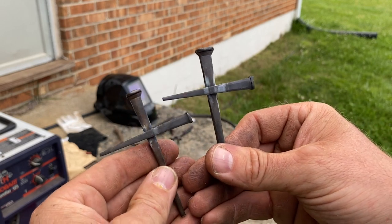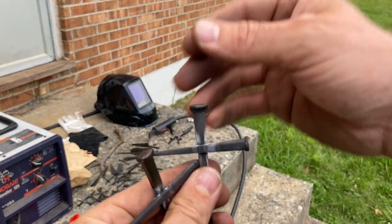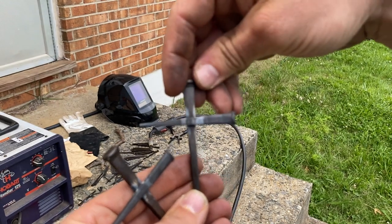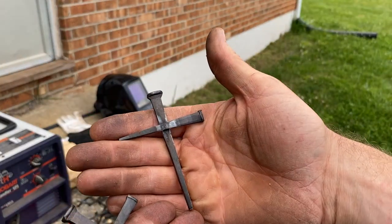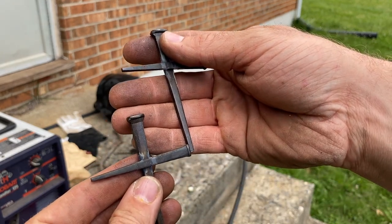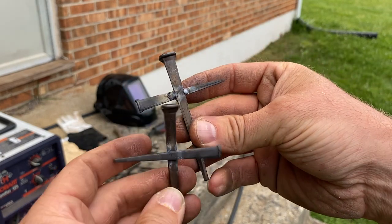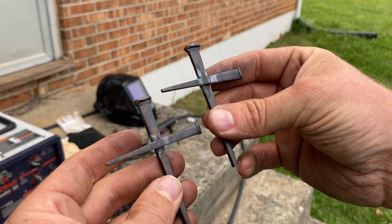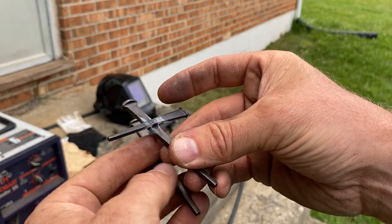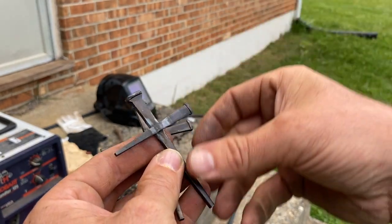From here you could do all kinds of different things with these. You could put a little loop around the top with a chain or rope, or bind something with tight twisting around there and make it a necklace. You could weld bunches of them together and make some sort of decorative thing. All it is is lightly tacking them together with the welder. If you made a little jig where the nails drop down and a clamp holds them right there, it would be really fast to make these.